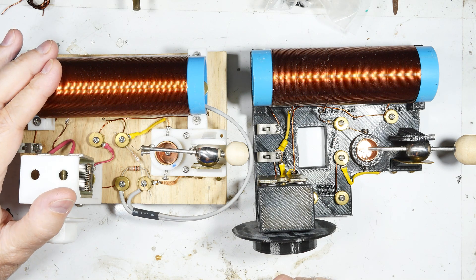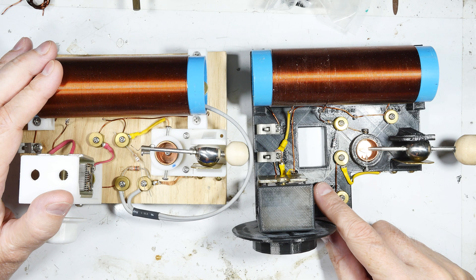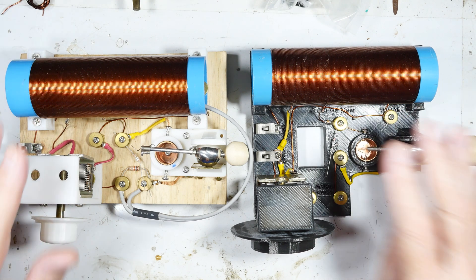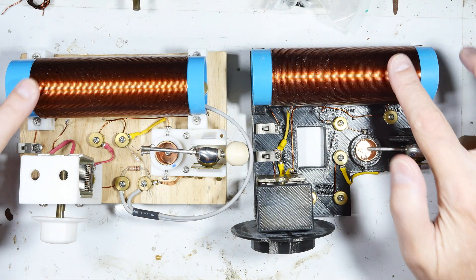I completed this crystal radio a while back and it works very well — I've got a video on that. So I thought I would make a 3D printed version for people who are interested in that kind of thing. I made this one; it's exactly the same layout, circuit diagram, and coils.